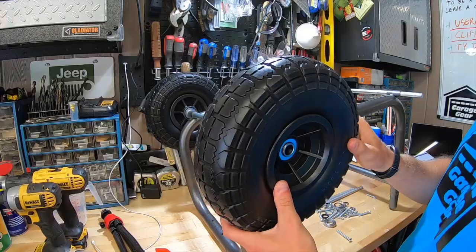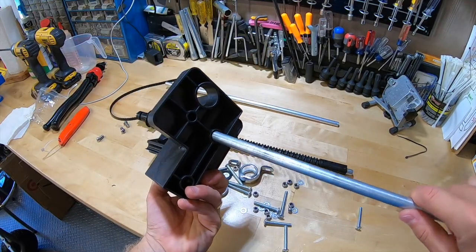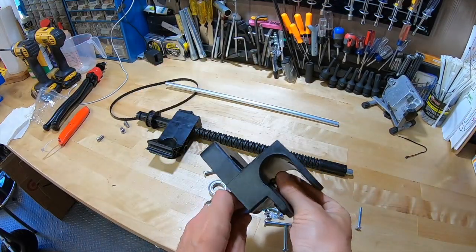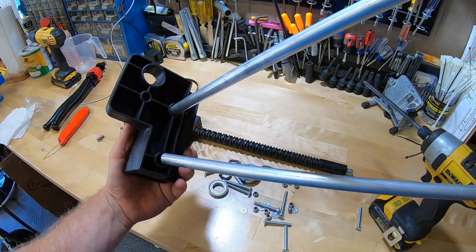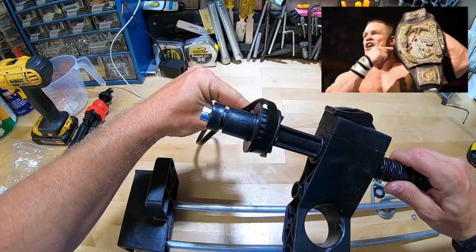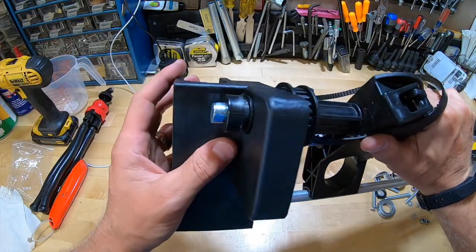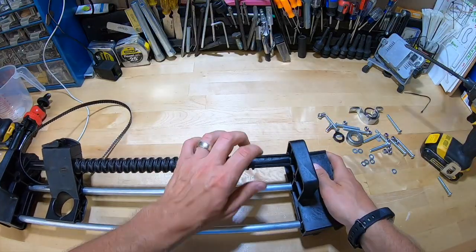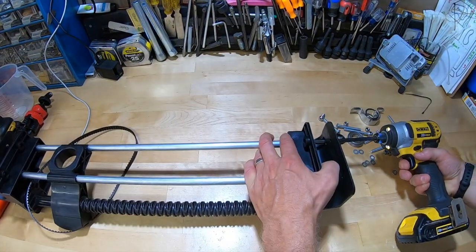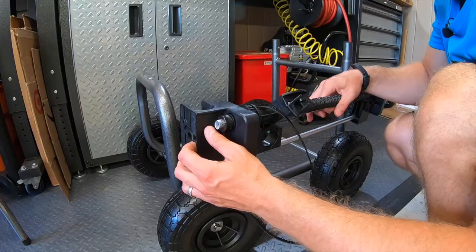After sliding the axles through, pop on the wheels and lock them down with a washer and a pin on each. Next, take your plastic mount, insert the guide rods, and screw them down. Slip on your wind-up belt, slide your rods through the hose guide, insert the guide end into the mount, and screw them out onto the end of the guide rods.